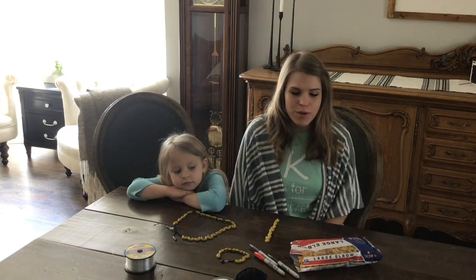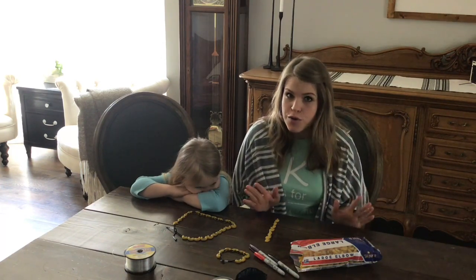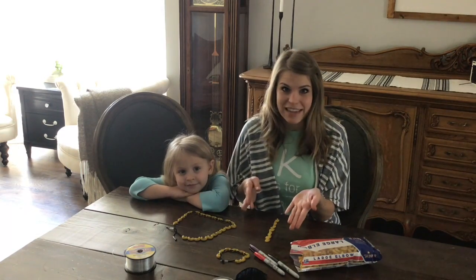Hey guys! Today we're going to share another way that you can practice your popcorn words at home. You can use noodles to make popcorn word noodle necklaces and bracelets, and we're going to show you how to do that.